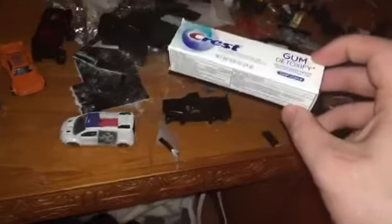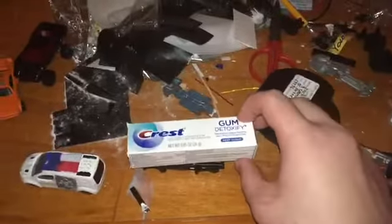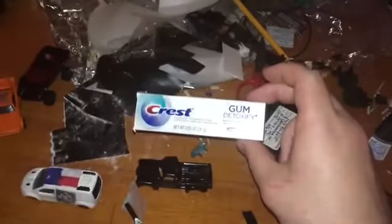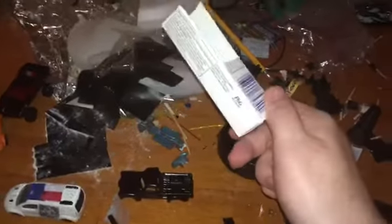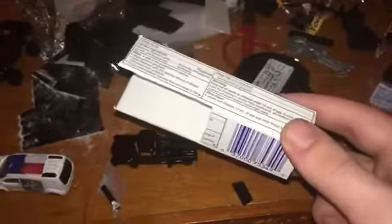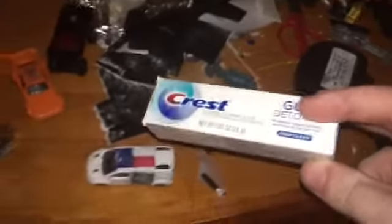Hey everybody! I'm going to teach you how to make a really easy camper — a really easy bed for your Hot Wheels. I'm just going to be using this toothpaste box, but you can use anything you want for this, as long as it's something small like this.